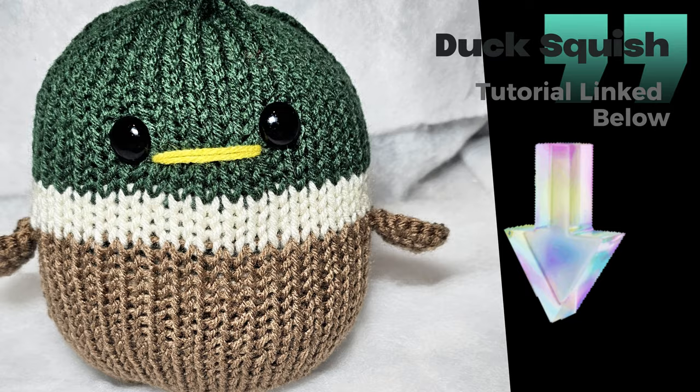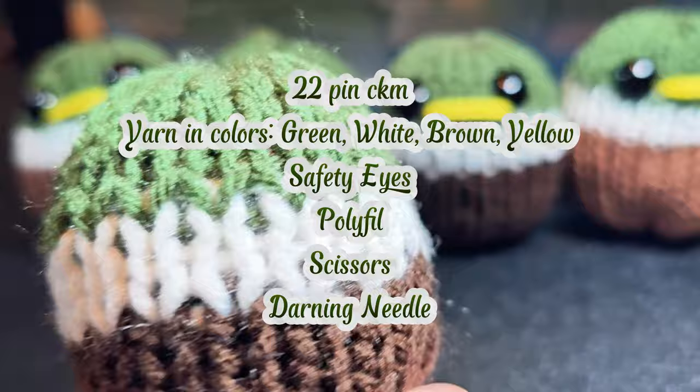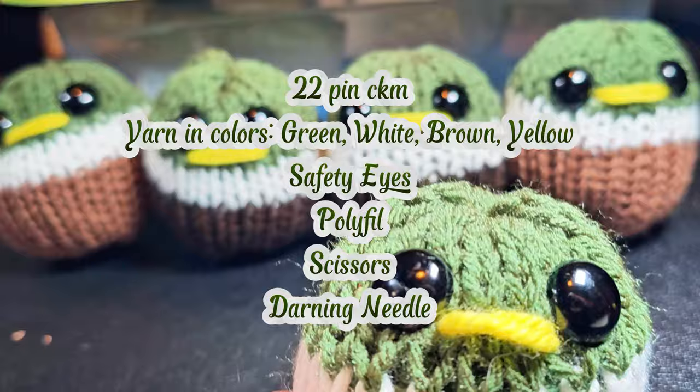In this tutorial the materials that you'll need is a 22 pin machine, yarn in the colors green, white, brown, and a small amount of yarn in yellow for the mouth, 16 millimeter eyes or the size desired, polyfill, and a darning needle.